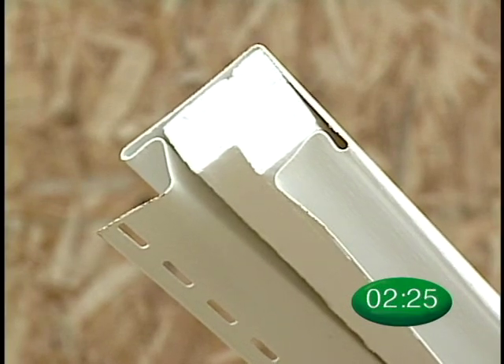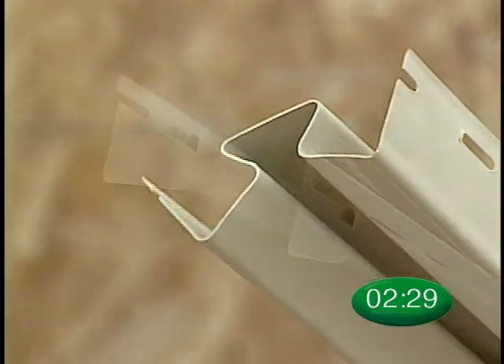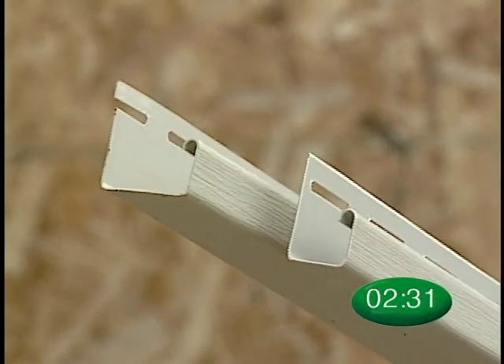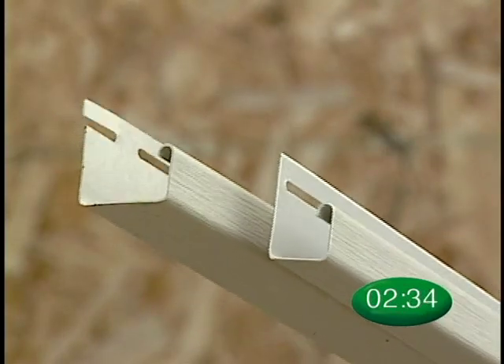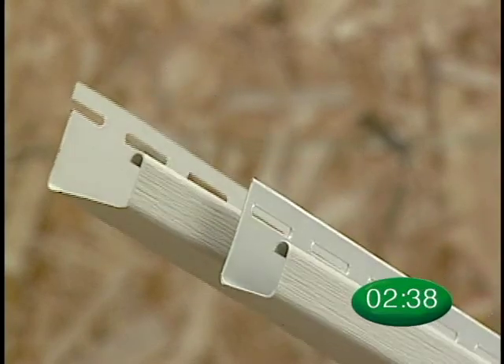Solid-Core Corner Posts and Inside Corner Posts are recommended for corner installation. You will need 1⅛-inch J-Channel and Universal J-Channel for applications around windows, doors, and some top course applications.